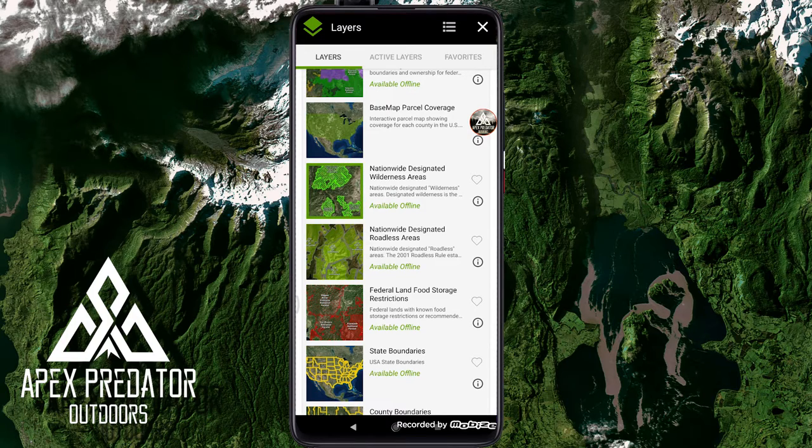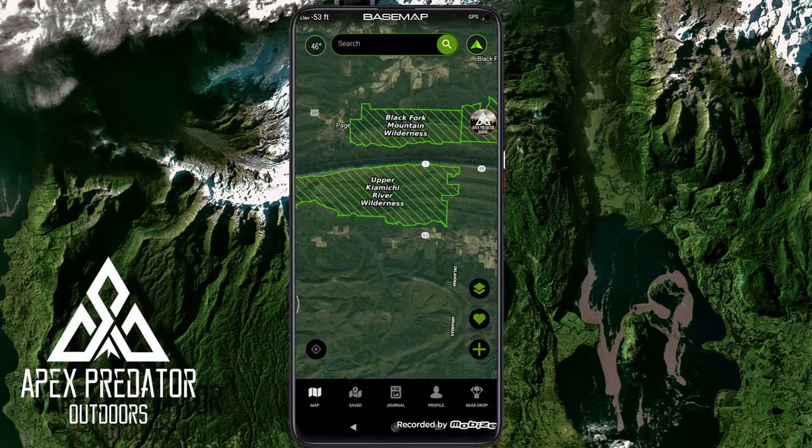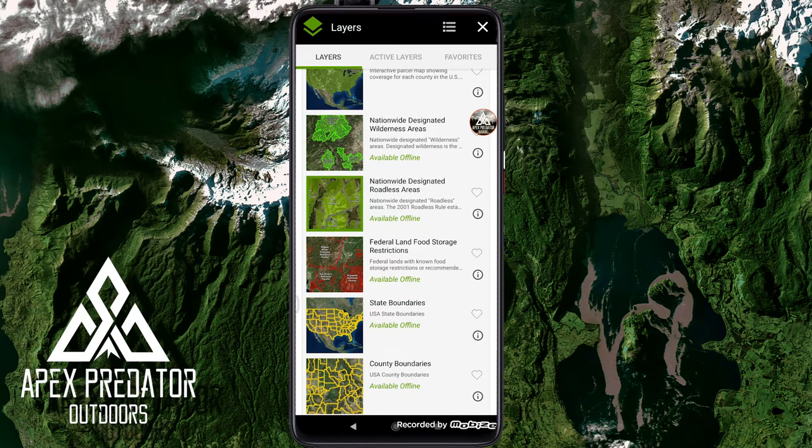Next is the nationwide designated wilderness areas — areas designated by the government. Black Fork Mountain Wilderness Area, Upper Comanche route. Touching that area gives more information and a website to follow. Then there are designated roadless areas, which is a very handy feature — especially hunting out west — where you can see in good detail where areas not accessible by road are. That way you can get further out without worrying about encountering other hunters in the same spot.